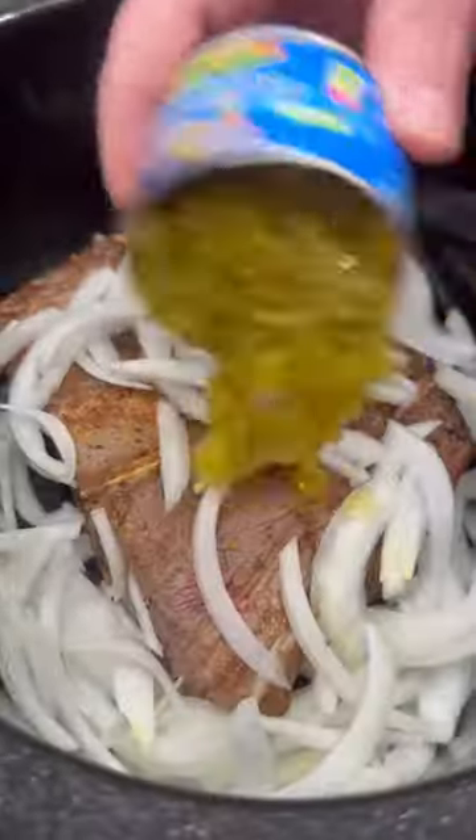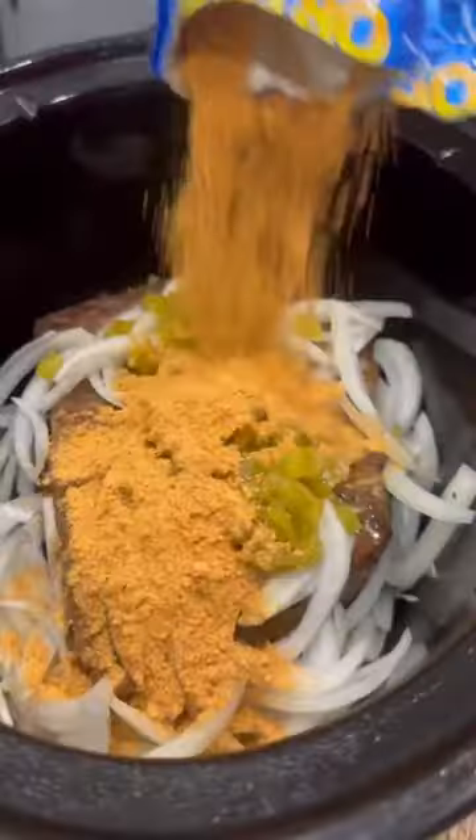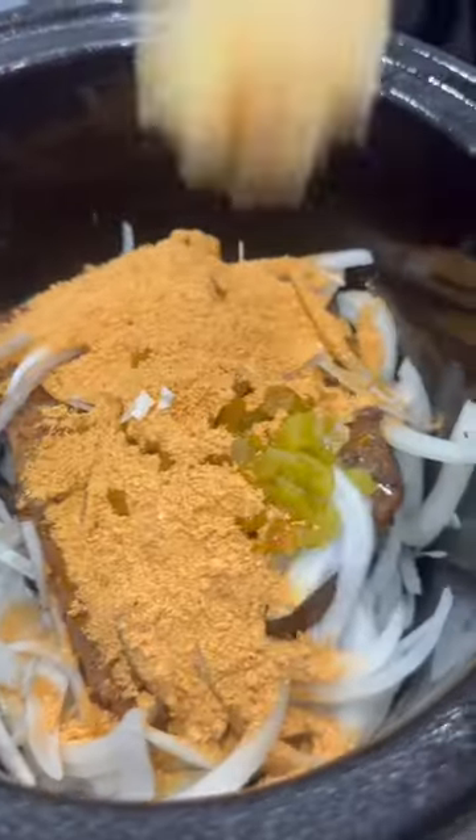On all sides, then that goes into the crock pot with a sliced onion, a can of green chilies, two packages of taco seasoning, some minced garlic, and beef broth. This is going to cook on low for six to eight hours until it shreds up easily.